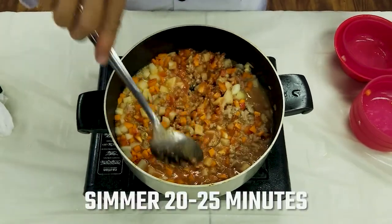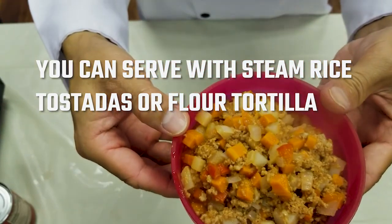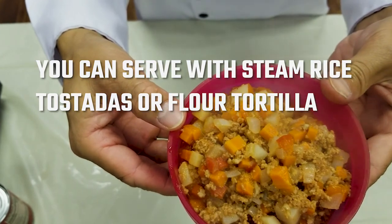Then let it simmer for 20 to 35 minutes. This is the finished product. You can serve with steamed rice or tortilla. Bye everyone, thank you, see you next time!